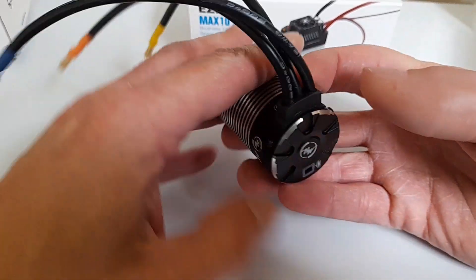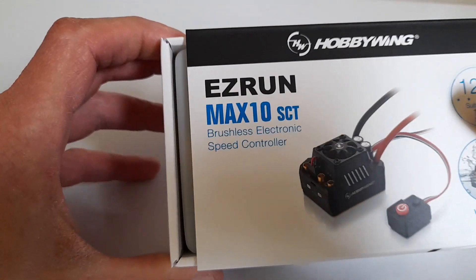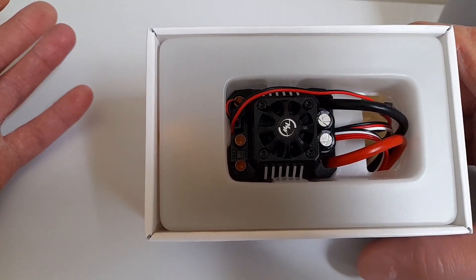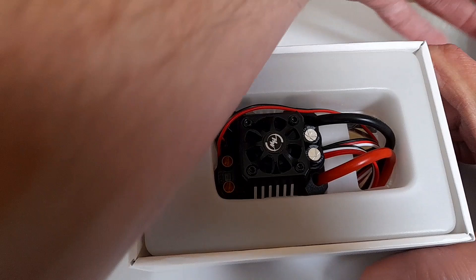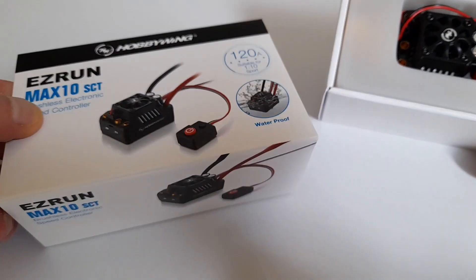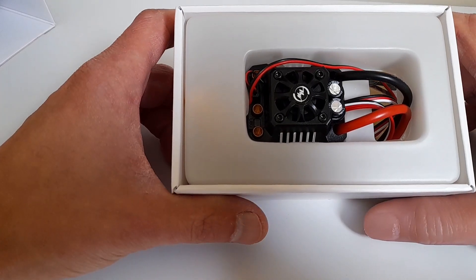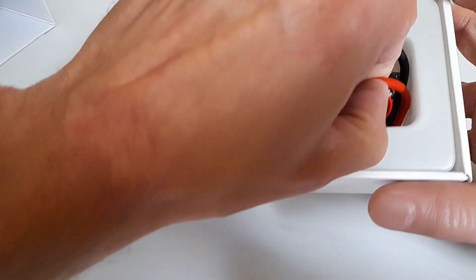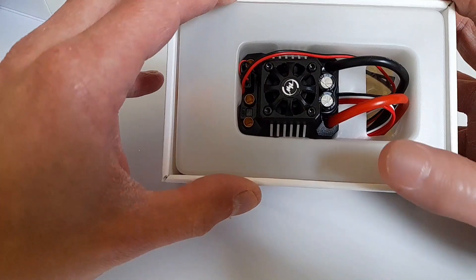Alright, enough drooling over that — let's move on to the ESC box. There we are, a nice slidey box. The packaging is absolutely fantastic as well. It sounds stupid, but you are paying for the packaging, so you may as well admire the quality of it.